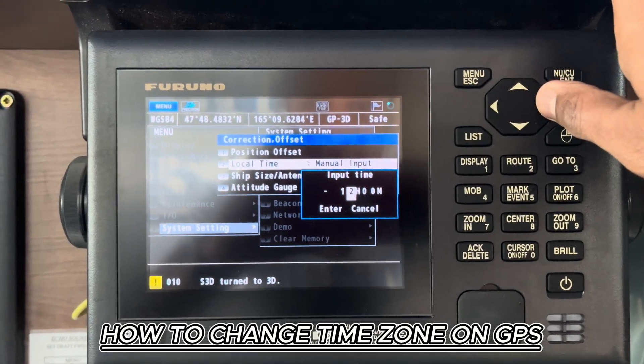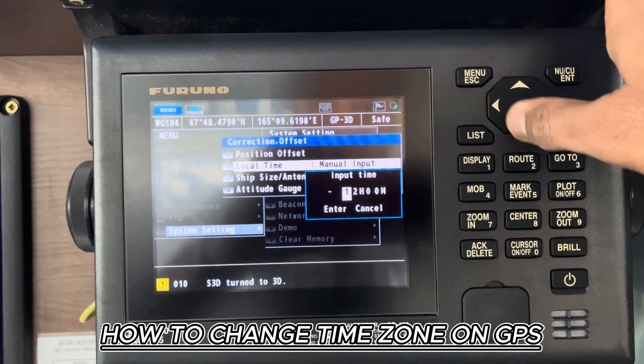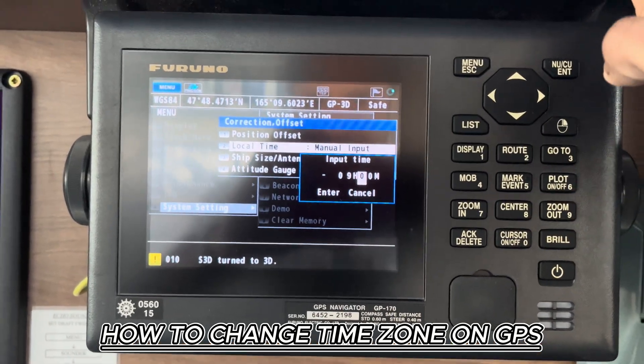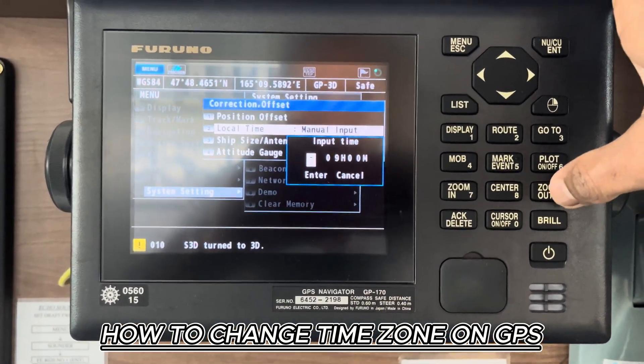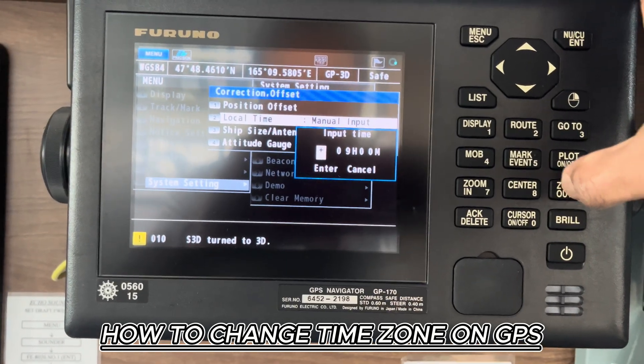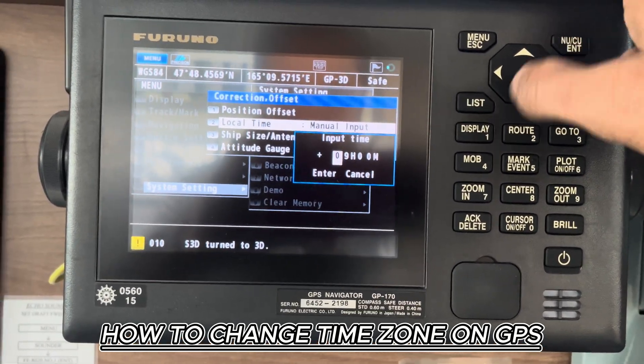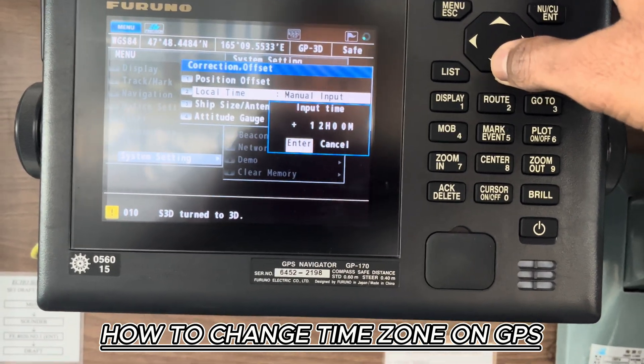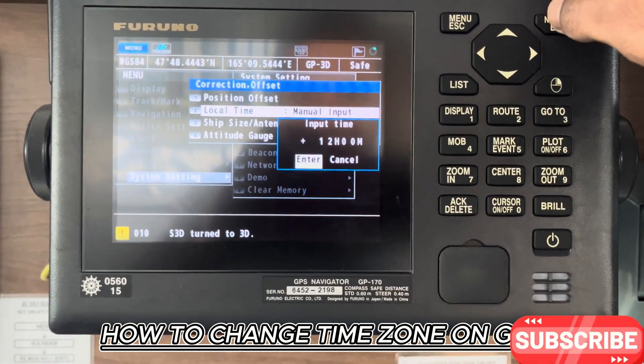So here you can change your time zone accordingly. Say you want to go to 9 — and now come back, and you want to go to plus 12, change the sign, and 1, 2 — go by arrow keys to enter, and then press enter.